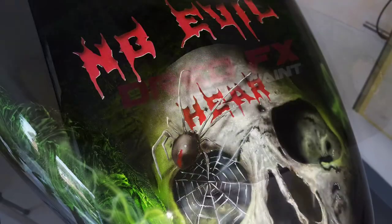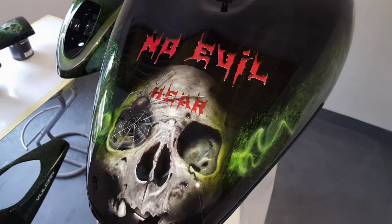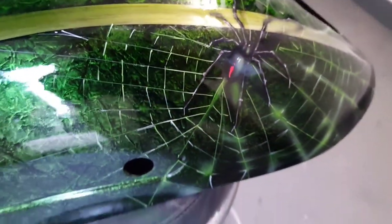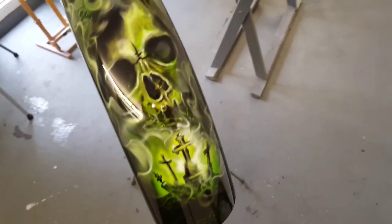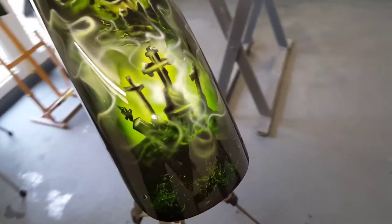Back onto the tank — that's the tank clear coated. There's the sides: that's the see no evil, that's the hear no evil, and then you've got the speak no evil with the green coming out the mouth and hair coming out the eyes. This is the rear fender — I've done another black widow spider on a spider's web and this one's been clear coated as well, so it's finished. That's also the front mudguard clear coated, all finished. That candy green really pops when you've got light on it.